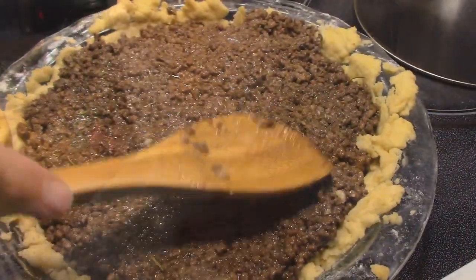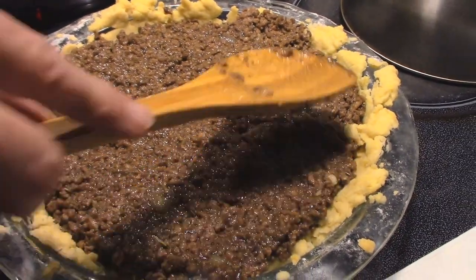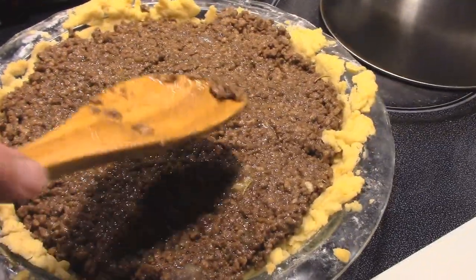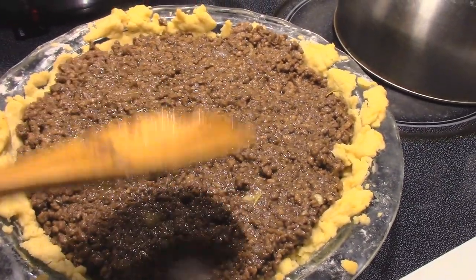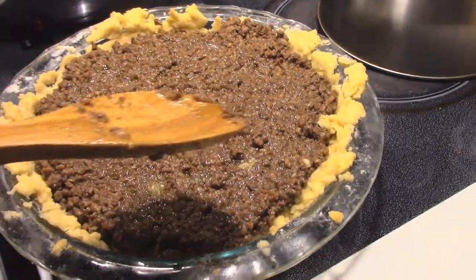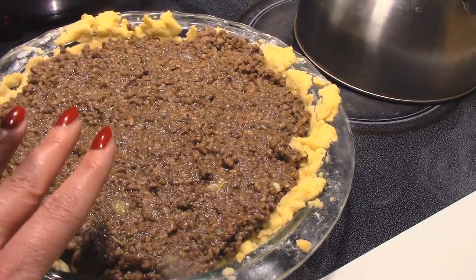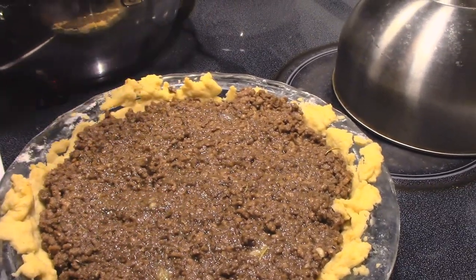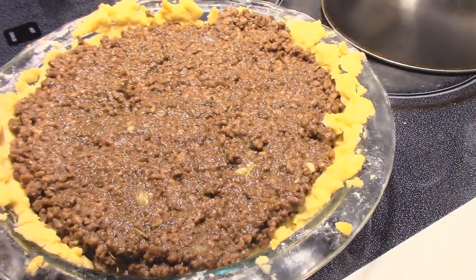We're making a traditional tourtière, which is a traditional French Canadian dish that my husband likes to make every Christmas. It has ground beef, ground pork, onions, potatoes, and a whole bunch of spices like cloves, allspice, salt, and pepper. You mix it all together, put it in the fridge overnight, then put a top crust on and bake it. You serve it with ketchup — that's the traditional French Canadian way, though you can do gravy too.